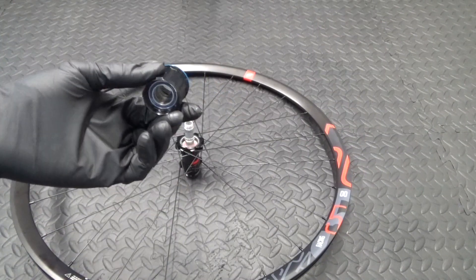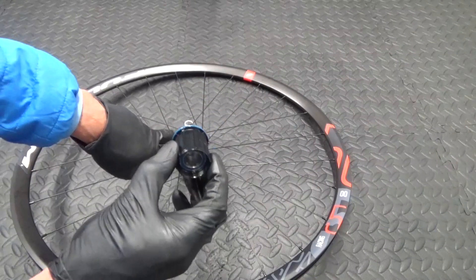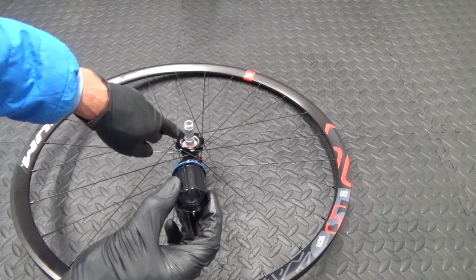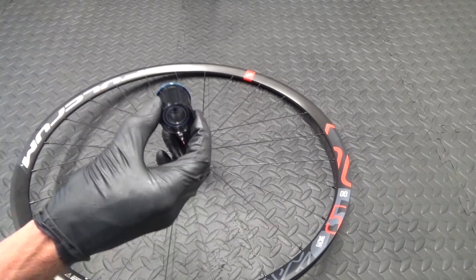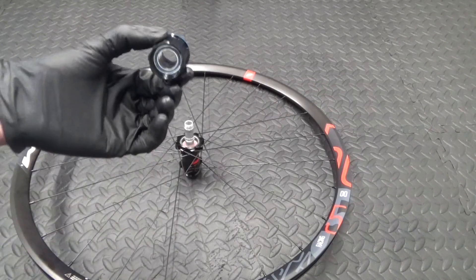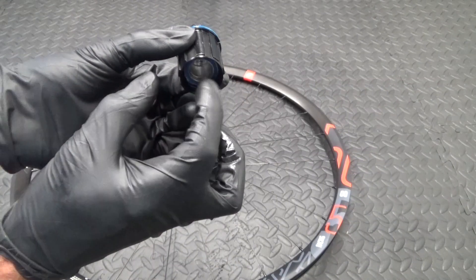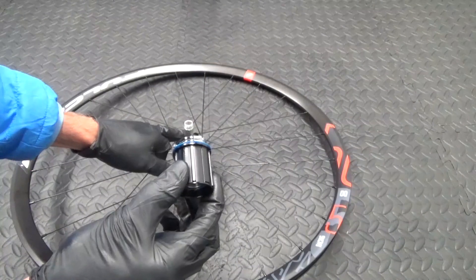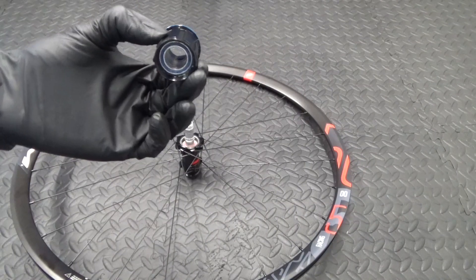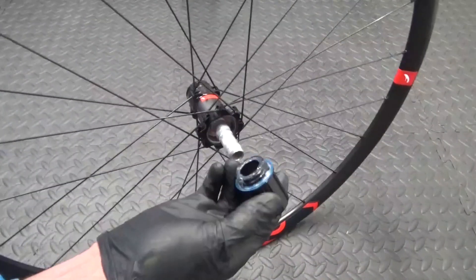Once you've re-greased it, just wipe off the shaft - the axle sticking out. Put some grease on there as well before you slide this back on, just to help stop it getting stuck at a later date. The bearings are steel and the shaft sticking out is aluminium, so if they corrode together it will be stuck on there and you won't be able to remove it. So once you've greased that, go ahead and slide it back on.